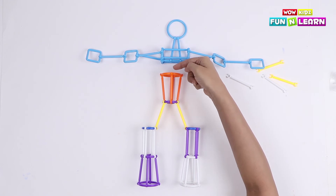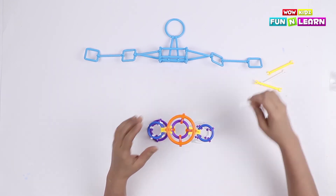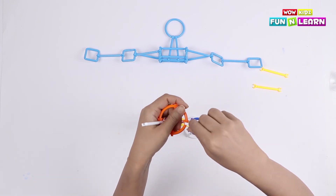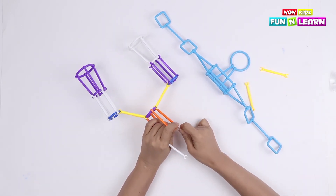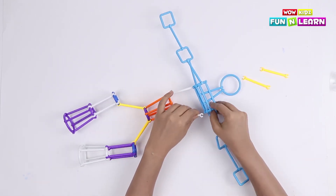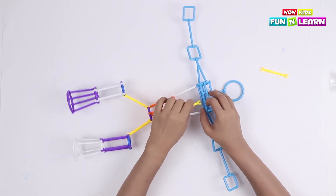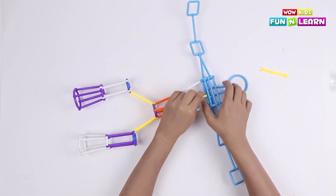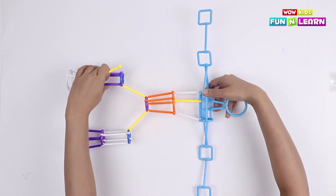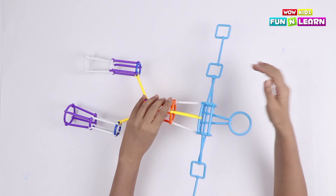Now we are going to attach the head and body part with the rest of the body. Let's attach two white pipes and use them to connect the parts. Let's also attach another yellow stick to make the structure steady, and let's do that on the back side too.